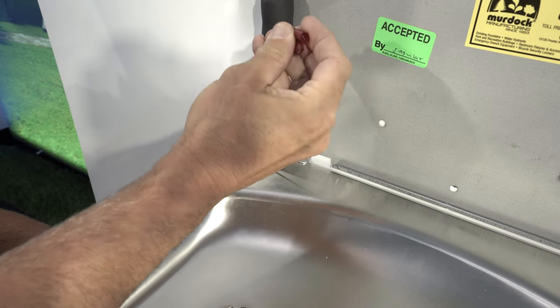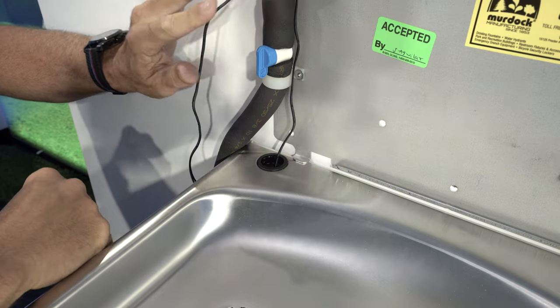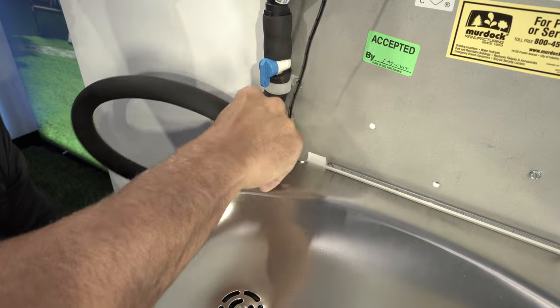Next, thread the bottle filler power cord up through the previously installed grommet. Then feed the water supply line down through the same grommet.